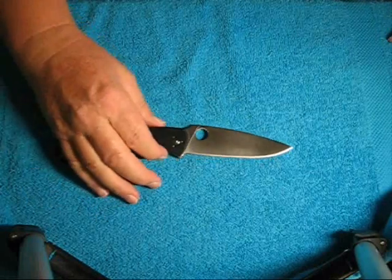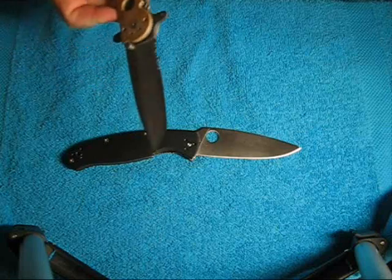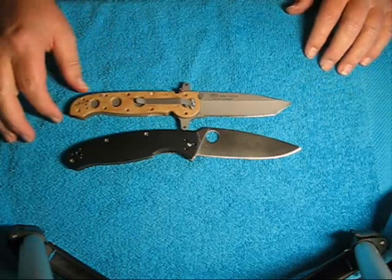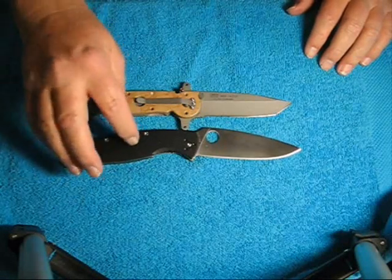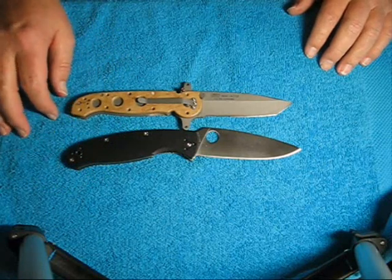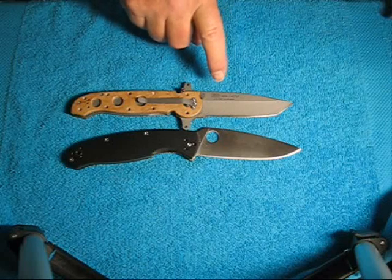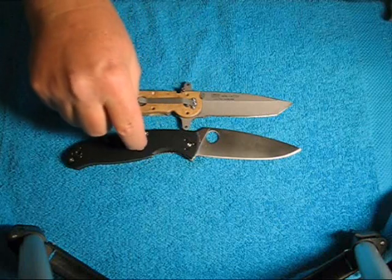There's the Resilience. I wanted to show you the M16 — compare it there. You can see it's roughly about the same exact length, now that I look at it again. I thought the Resilience was about a quarter of an inch longer, but it looks like it's right on the money the same length. So those of you that know how big the M16 — the big M16 — is, now you know how big the Resilience is.